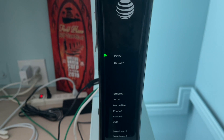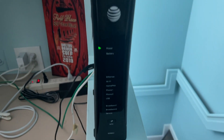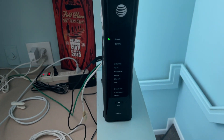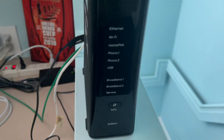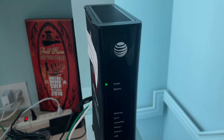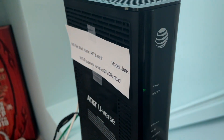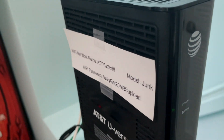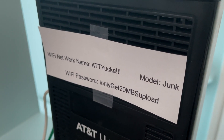Now we just have to wait for all these things to turn green, and then we'll be ready to rock and roll with our AT&T modem router. AT&T does not get very good, consistent speeds — I get like 20 to 30 megabytes download and maybe three to five upload. So it's not very good.